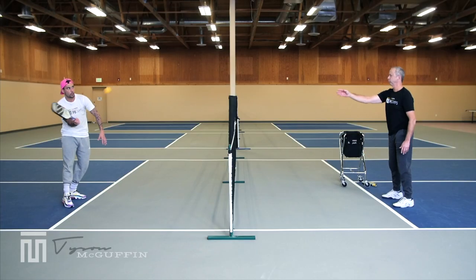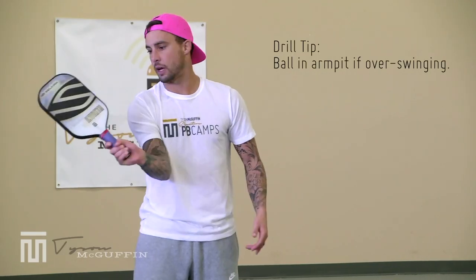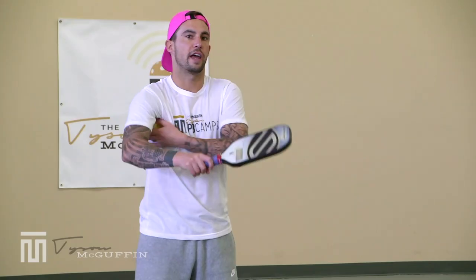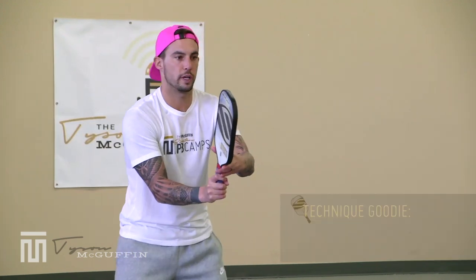Keeping it out in front, making sure it's nice and tucked in. Imagine a rubber band connecting your body and arm, keeping your paddle inside your peripheral vision — or think of keeping a ball in your armpit. Keep it short and sweet.